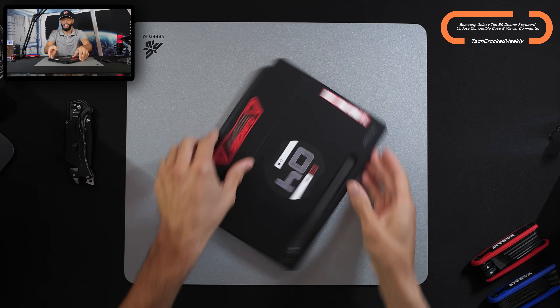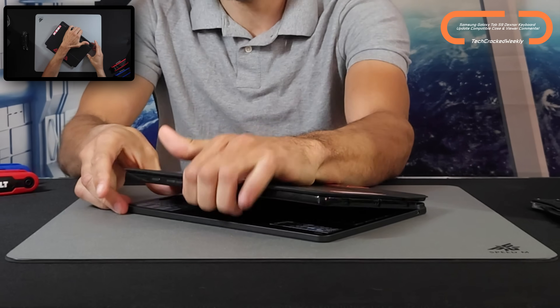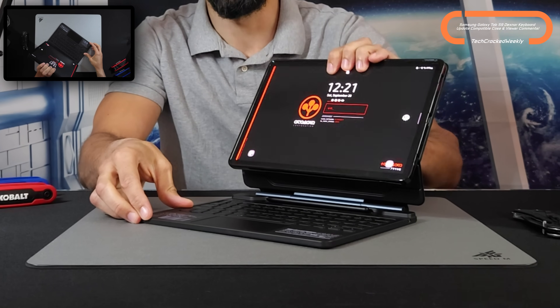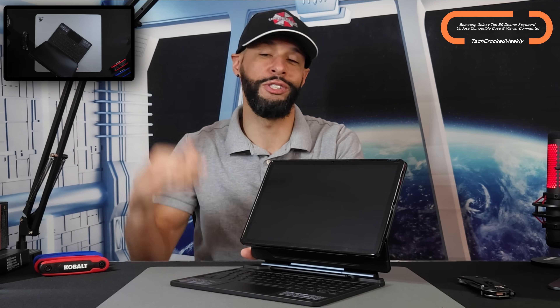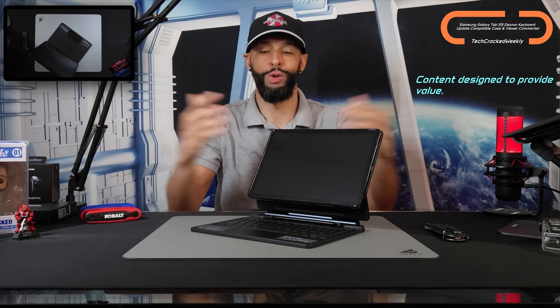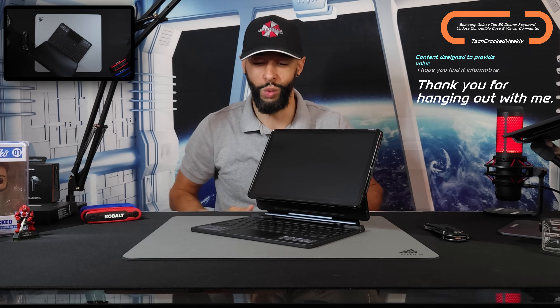What is going on everyone, Leon checking in. Today we're covering more of the Samsung Galaxy Tab S9 as well as the DeXnor keyboard. We're going to be discussing a compatible case as well as answering some viewer comments. I want to thank everyone for continuing to watch, comment, and give me your time — we have a sense of community here and I absolutely love that.